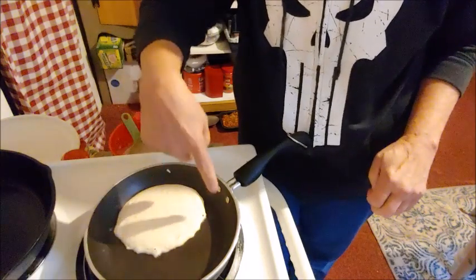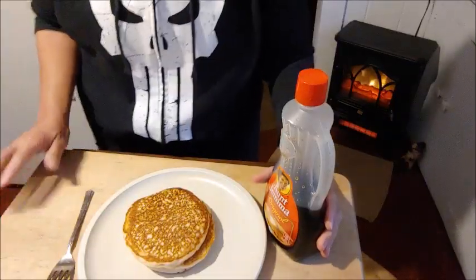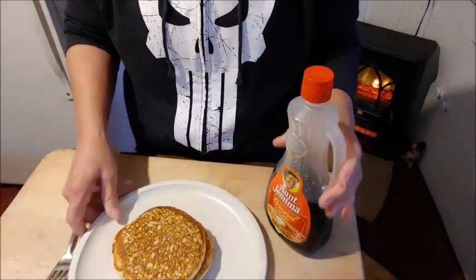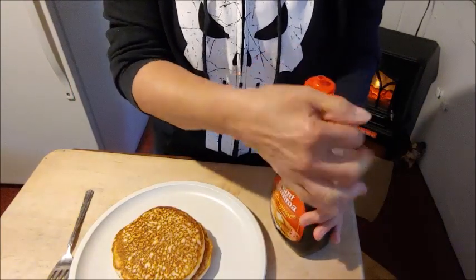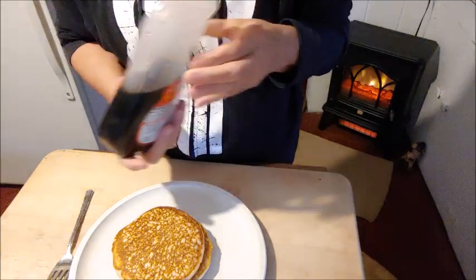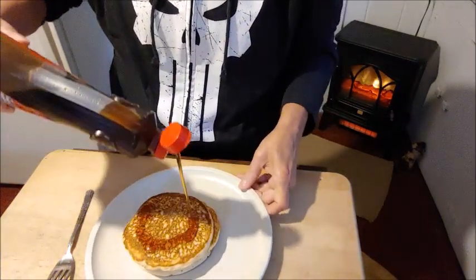You can see it's starting to bubble on the edges, so it's getting there. Here they are — we made three. The one cup mix to three-fourths cup water makes six pancakes.